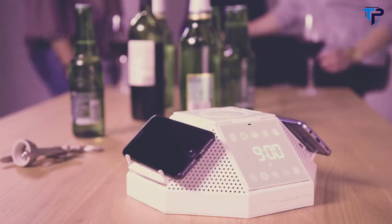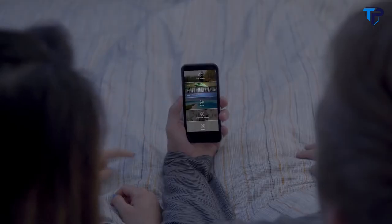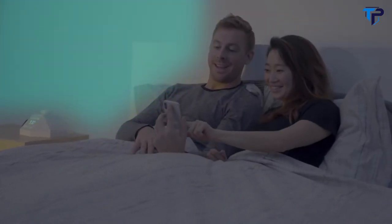With an adjustable three-position design, the possibilities are endless. When it's time for bed, use the Hypercube app to tailor-make the bedtime routine of your dreams, so you can fall asleep and stay asleep.